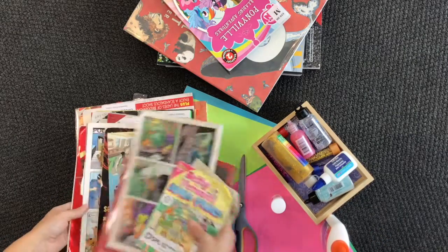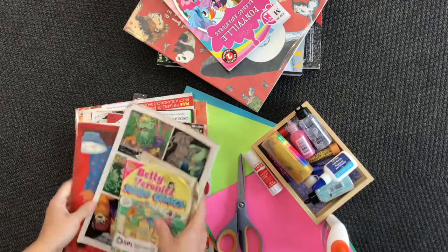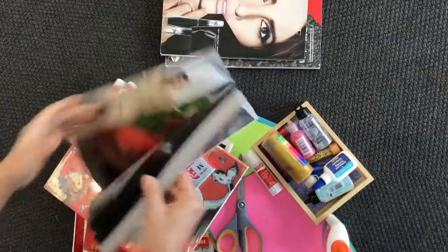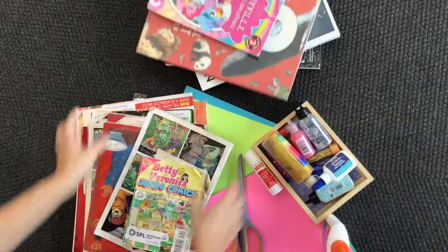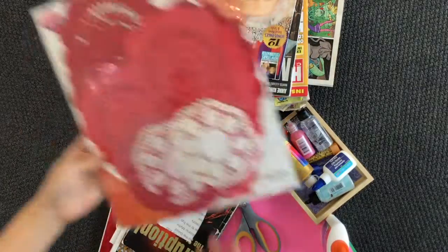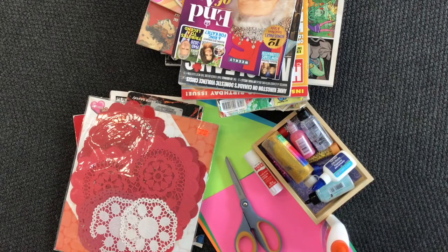And then just old comic books that you don't need, or old books that you don't read anymore. Magazines — I've got some fashion magazines here. And other collage type items, I've got some hearts here. This is all stuff that you could use to make your collage.